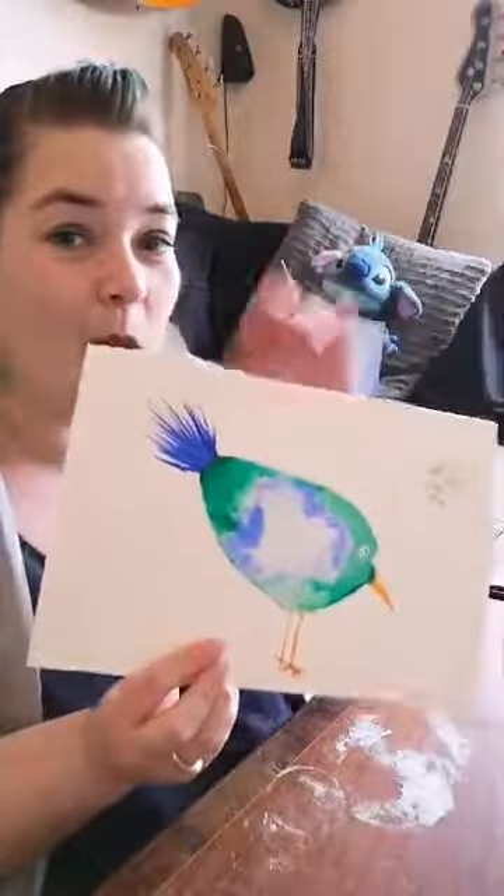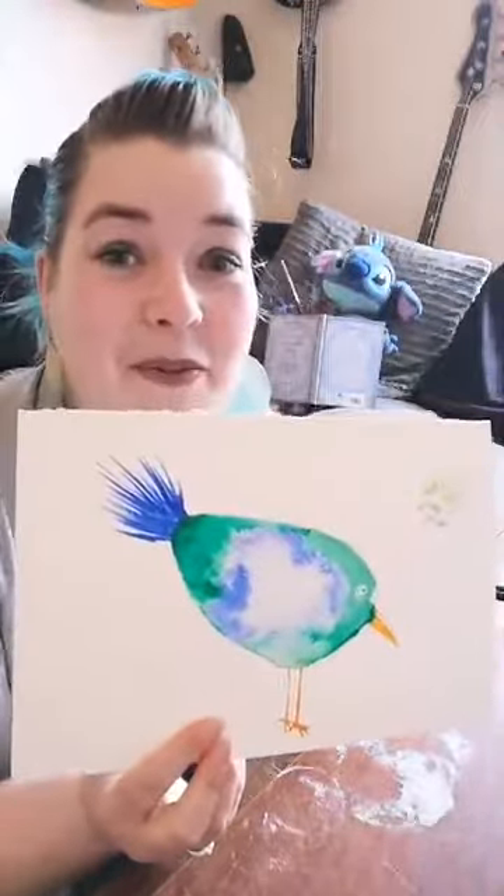Thank you so so much for joining. I hope you all have a really good rest of the day. Please don't forget to post pictures of your birds - I can't wait to see them. You might even do a few - you could do a big one in the middle and then smaller ones around the outside. They really will be like the birds out of The Twits. Have fun, have a great day, and from me and from Stitch - see you later, bye!